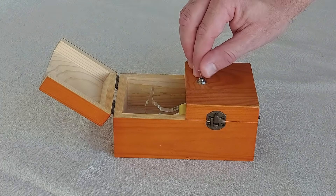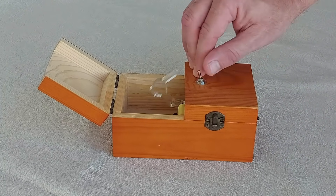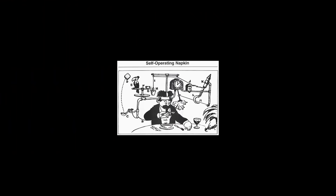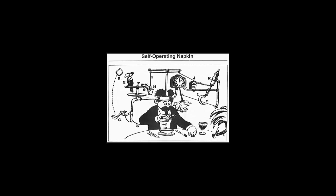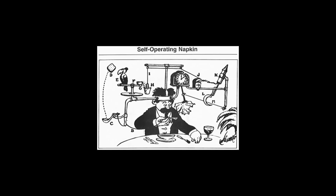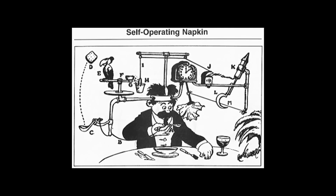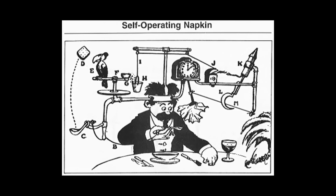When I first encountered the useless machine, it reminded me of another intellectual joke: Rube Goldberg's machines. A Rube Goldberg machine is a machine intentionally designed to perform a simple task in an indirect and overly complicated way. Thinking about these two intellectual jokes made me wonder what a Rube Goldberg inspired useless machine looks like.